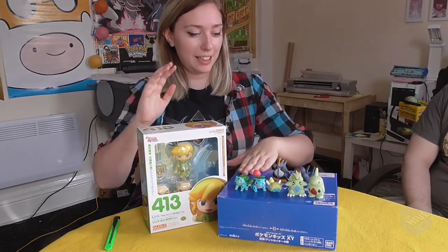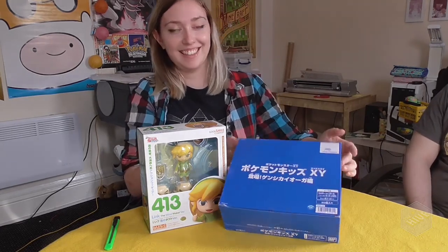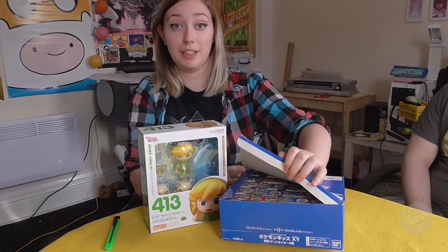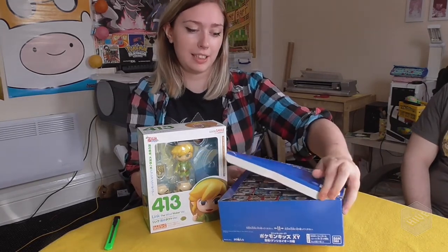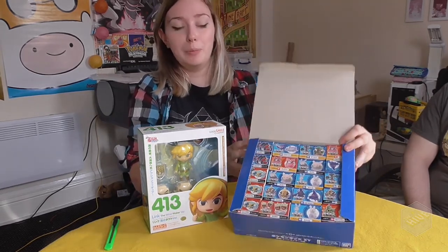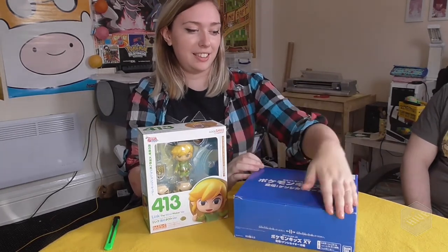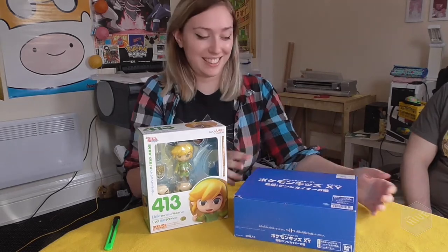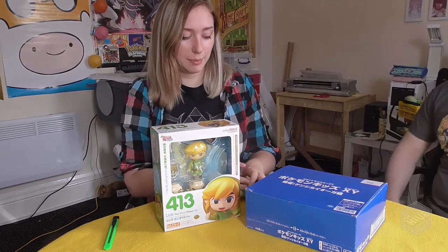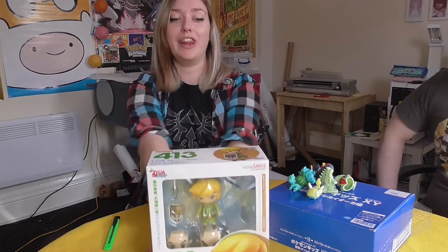So the other thing we've got is a little gathering of Pokemon toys for later. And this is a box of Pokemon Kids. I'm gonna show you the difference between what a Pokemon Kid actually is later. But basically we got this just because there's a Tyranitar and that's my favourite Pokemon. We have a box of unopened kids that we're going to open. First we're going to open this thing.